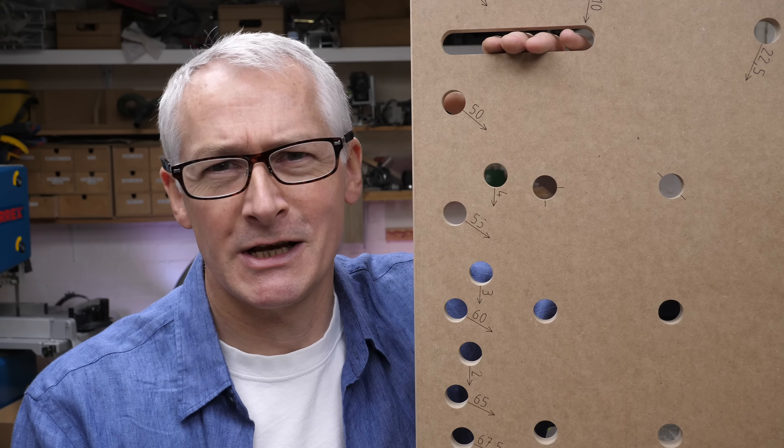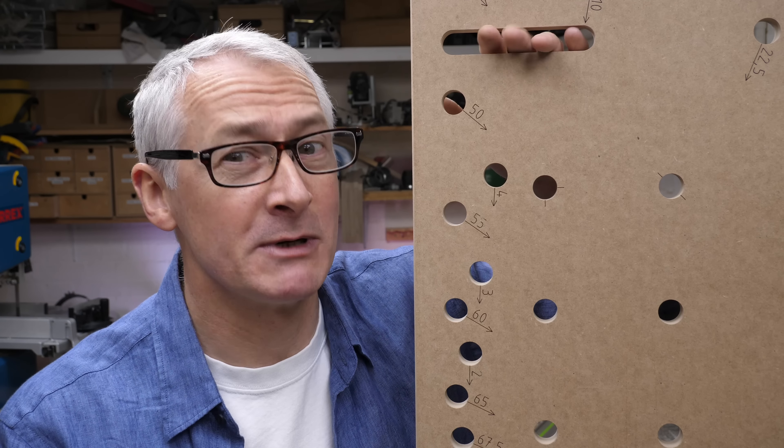Hi there, I hope you're well. In today's video, I'm going to be taking a look at the Vario Bench top and accessories from siloshop.com. It's not your average MFT top replacement — it's coming up next.